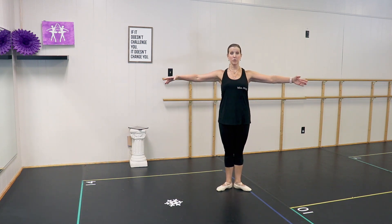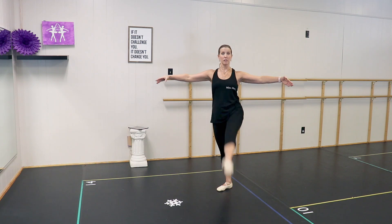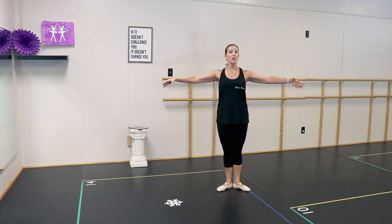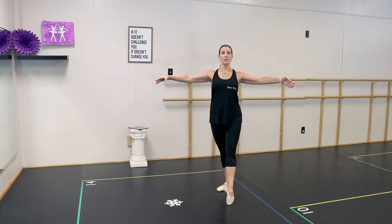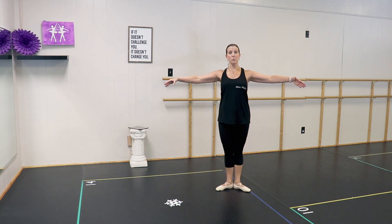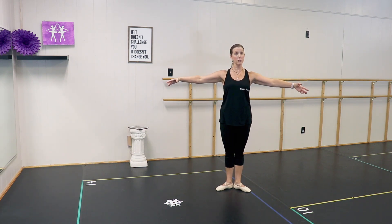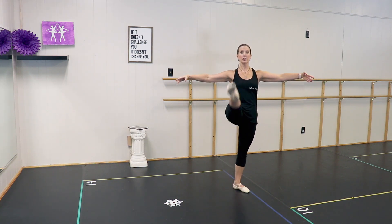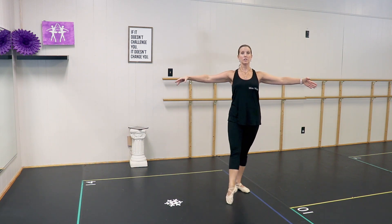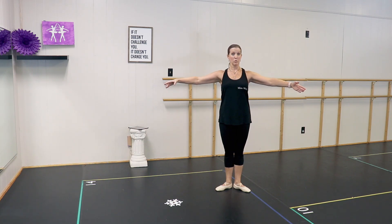We're going to hold our arms out for balance. Starting in our tendu position, then lift our leg as high as you can without bending your knees: tendu, lift, tendu, and close — three times, then plie and stretch. We're going to do the other foot to the front: tendu, lift, tendu, close — three times, plie and stretch. Then repeat to the side. When you go to the side, remember to keep that knee on top.